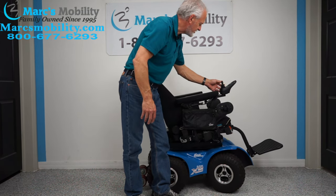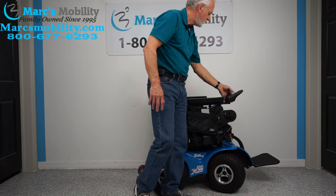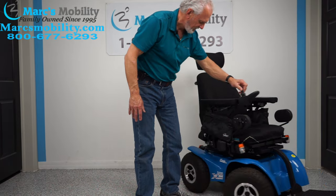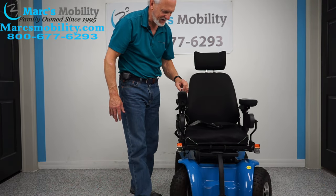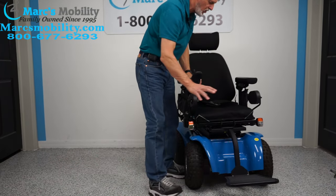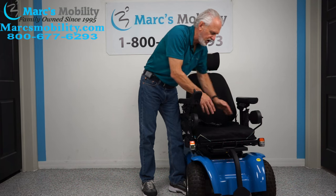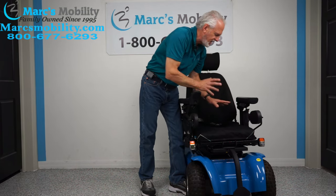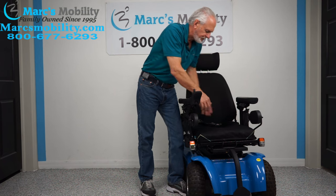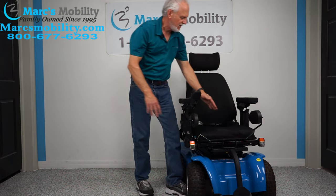I'm going to bring the seat all the way back down and go back into driving mode, speeding it up a little bit. It's a bit hard in this room because this is a pretty big chair. You can see how the wheel drives — outside it's just an amazing chair. The footplate flips up when you exit and can be adjusted up and down on the shaft depending on your height. The seat on this chair is 18 inches wide by 20 inches deep. We might be able to fit a 20-inch cushion on here, but changing the seat on this chair would cost two to three thousand dollars.